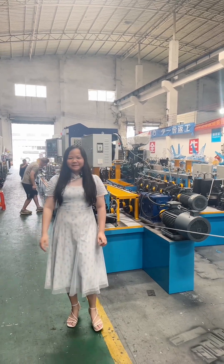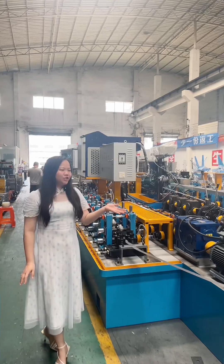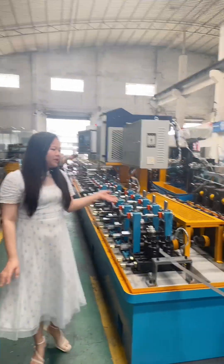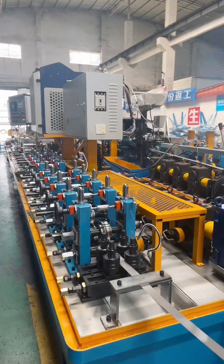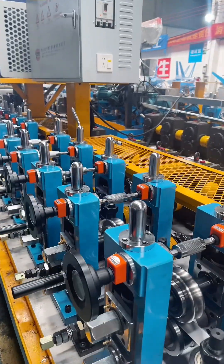Hello everyone, this is Mepo from 4SAN YS 2MU M20. Today I introduce one laser tube mill for you. This tube mill pipe diameter is from 10 to 38.1mm. Thinness up to 2mm.